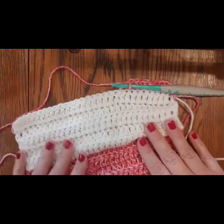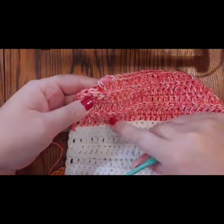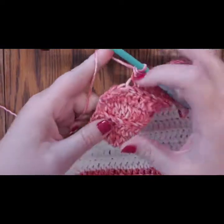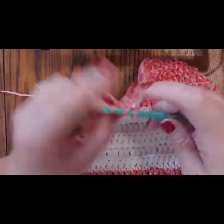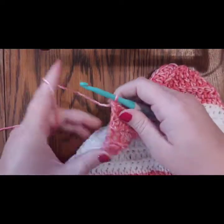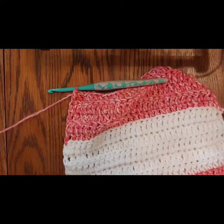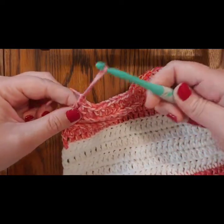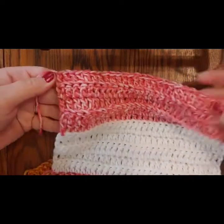You've finished all 50 rows — great job! Your blanket is almost done. Finish off your last row: cut your yarn, yarn over and pull it through one last time, then pull it tight. We'll sew that tail in later.